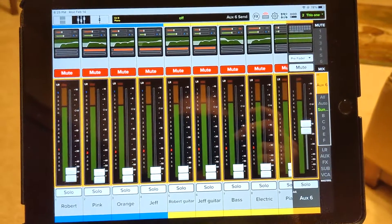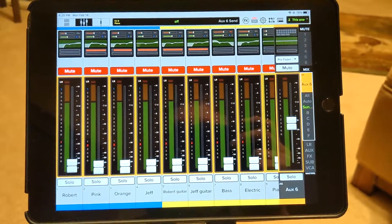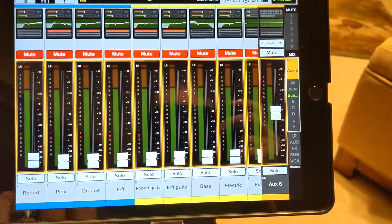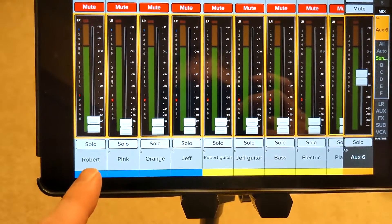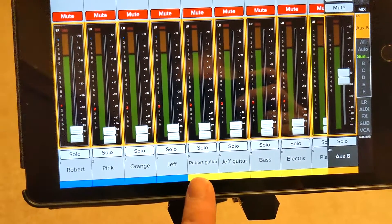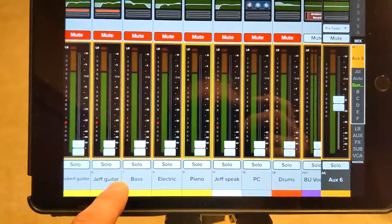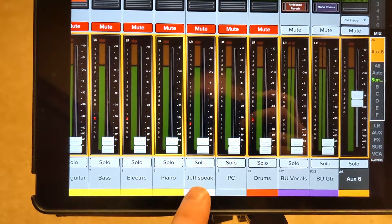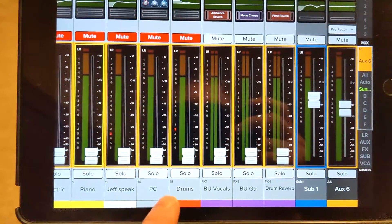This is the mixing board, and on it we have a lot of information. The most important thing you see is down at the bottom — all these channels. These channels go vertically. We have Robert for vocals, the pink wireless microphone, the orange wireless microphone, Jeff, Robert's guitar, Jeff's guitar, bass guitar, and you can slide left and right to see more channels. We've got piano, Jeff's wireless mic when he teaches, the PC for Spotify music, drums, and some effects which we'll talk about later.